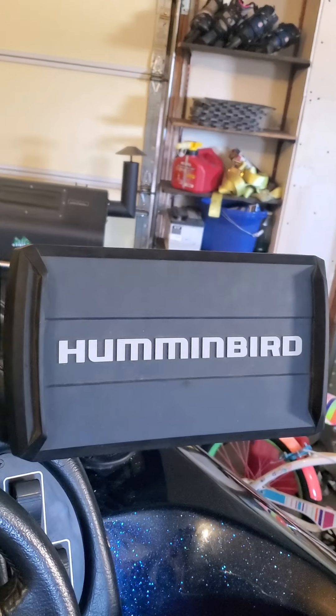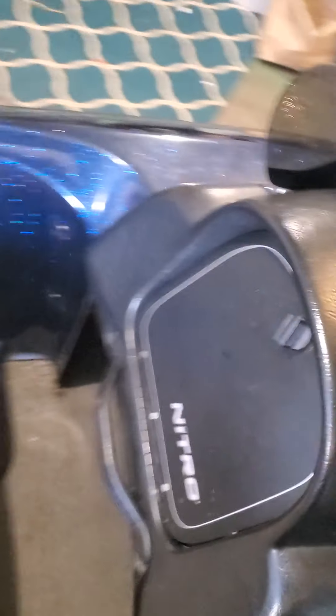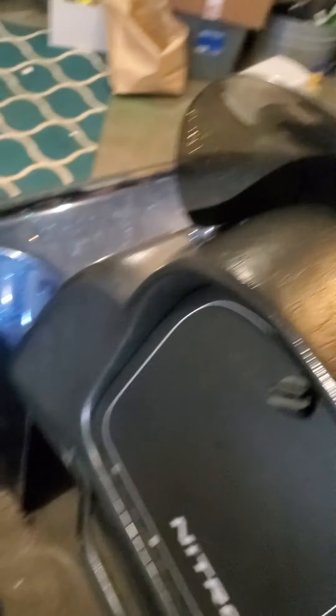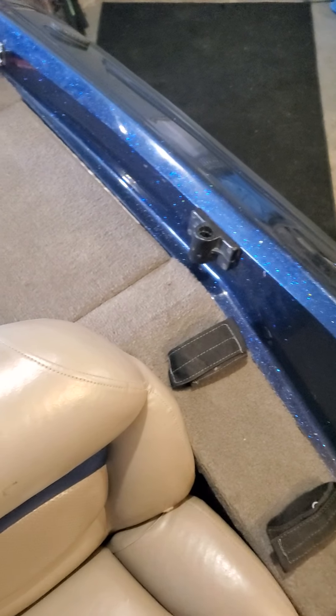Coming back here, I did mount my Helix 9 to the dash. This is a dual-console boat. Nothing crazy in here — there used to be a radio, but I ended up taking it out. No reason — I never used it in my old boat, and now that it's hidden there's not a hole that really shows. Right here you've got a spot where your partner's rods can go, keep those out of the way.